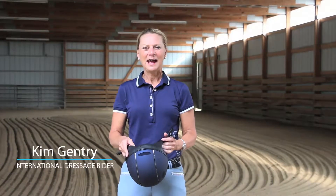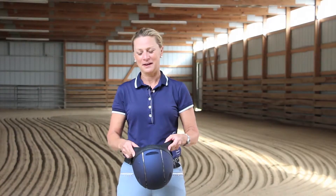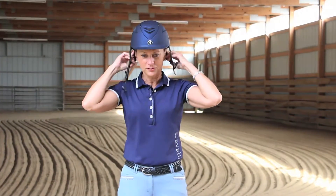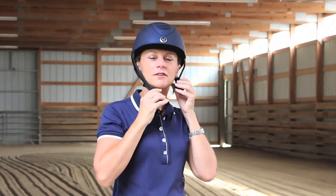I just wanted to give a very brief overview of correct helmet fit, and that's important not only for safety but also for comfort. First of all, the helmet should fit nicely and snugly on your head without it being too tight, and the harness at the front should be straight and they should have a nice V when you snap up the chin strap.